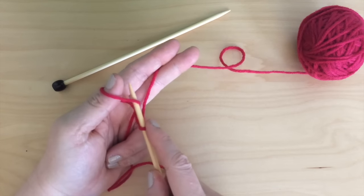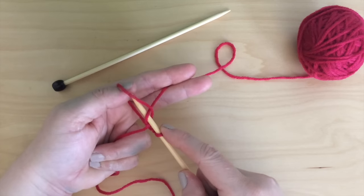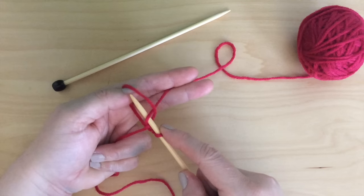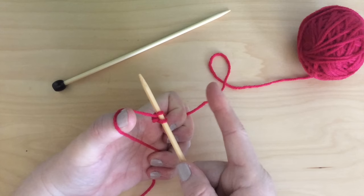Passing between the yarn on your thumb, cross over to your right, and scoop up the yarn to the far right of your fingers. Pull it up, and then you drop the yarn on your thumb and pull up tightly onto your needle. That creates your second stitch.